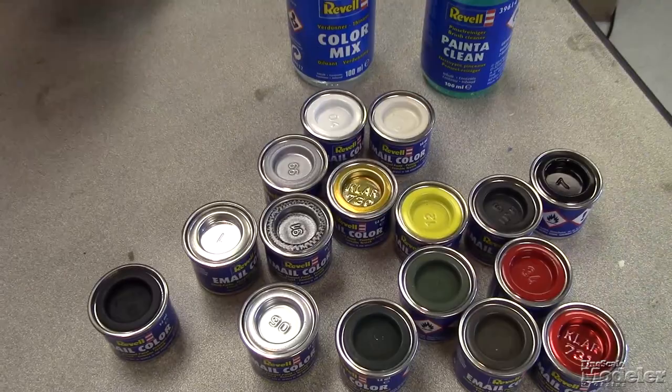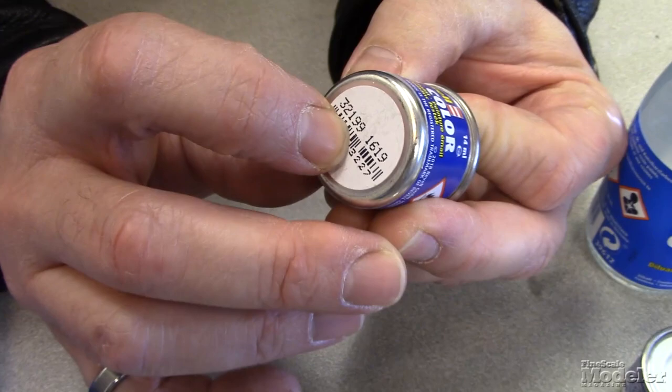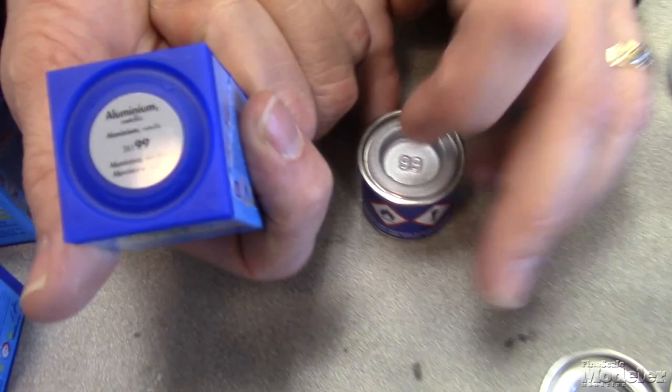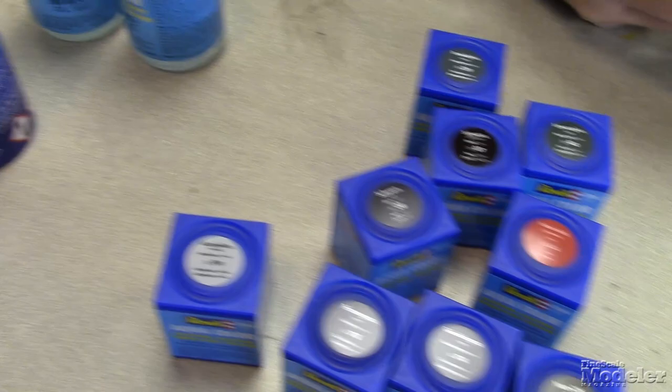One of the other cool things about all three of these lines is — remember we were talking about how the paint colors appear in the instructions for Revell kits? Let's say a kit says it wants you to use aluminum. We find aluminum in the enamel and that color is 99. Whether you want to use enamel, acrylic, or acrylic lacquer, all you have to remember is that it's number 99. Those color numbers run across and are common through all three of the different paint lines, and that really simplifies finding those colors for you.